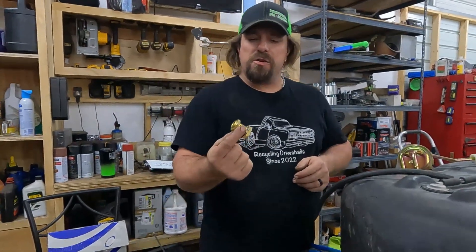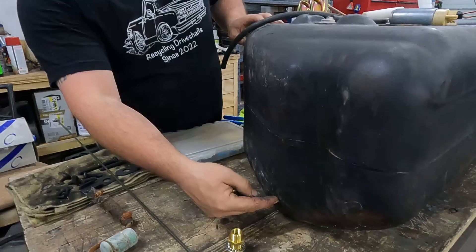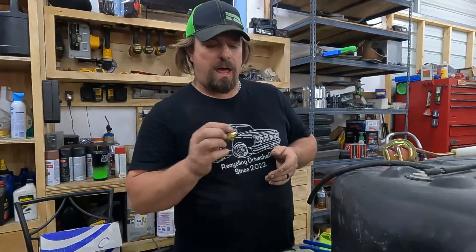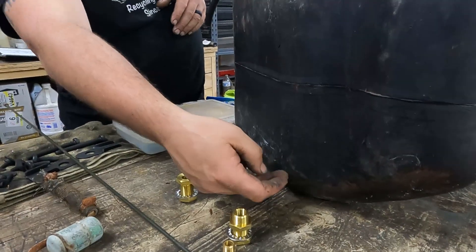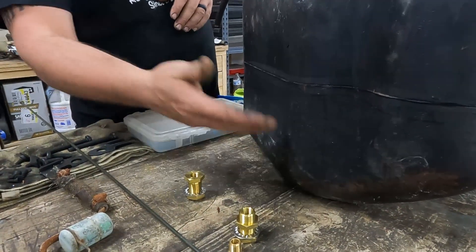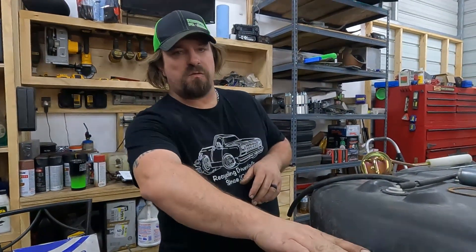Originally, I planned on using a bulkhead fitting into the side of the tank and then running a frame-mounted electric fuel pump. The problem with that is two things. One, this is not lower — I can't get the fuel pump lower than this point when it's installed in the Jeep. So that won't truly be a gravity feed situation unless the fuel tank is full.